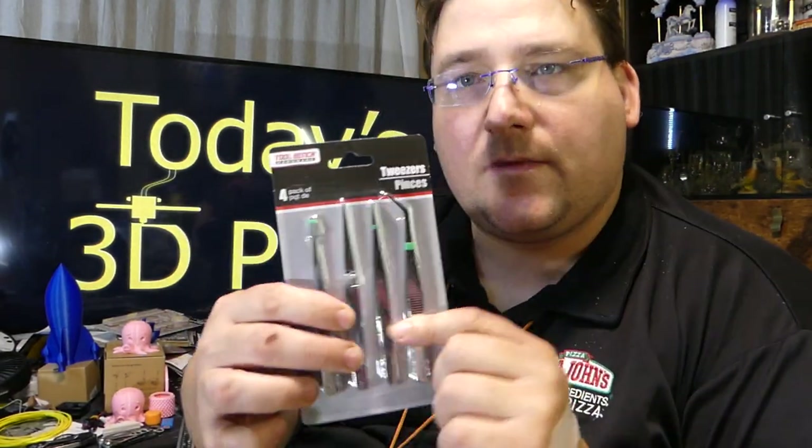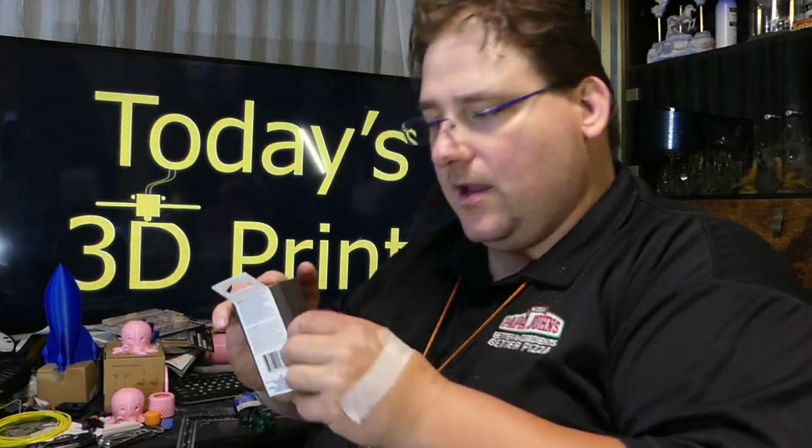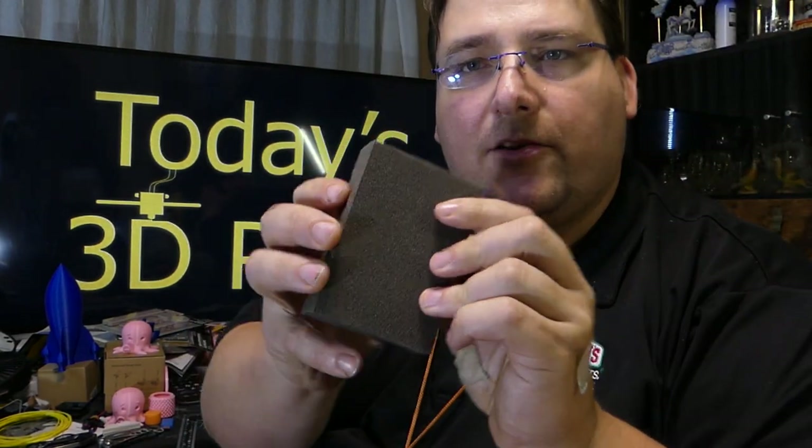They have this neat little kit — it's different kinds of tweezers and stuff. A dollar. Sanding block — I love these sanding blocks. These things are great. You got a medium and a fine grit, and these are great for sanding something, or for example, you need to roughen up your print bed a little bit, even if it's tape. Just take this gently and rough it up a little bit and get better stiction.